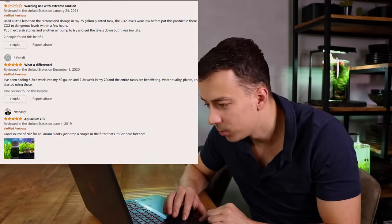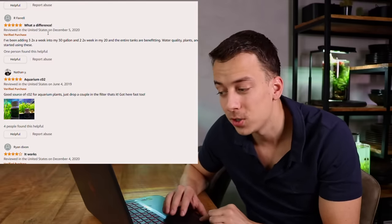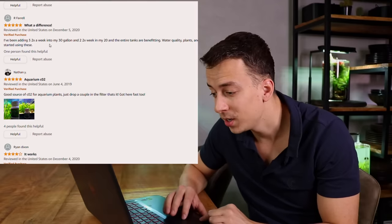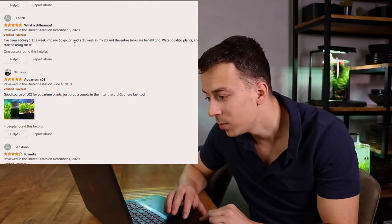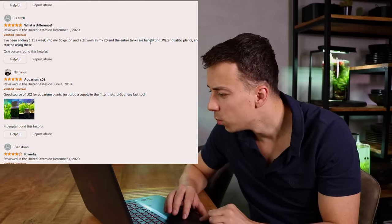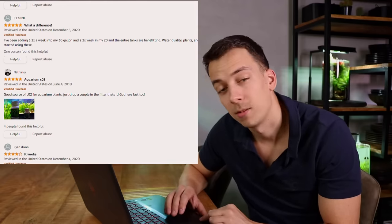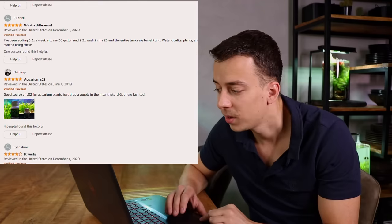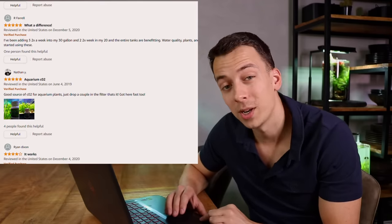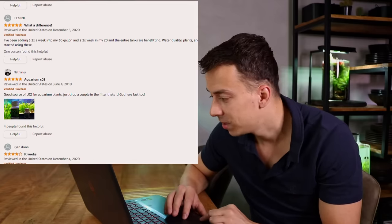Let's see if we can find some good reviews. Here's a five-star review, also from the United States from December 2020. They've been adding three tablets two times a week into a 30-gallon and two tablets two times a week in a 20-gallon, and the entire tanks are benefiting. Water quality, plants and fish all look healthier since they started using these. Maybe these are some magic pills.